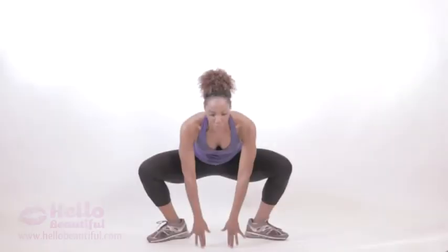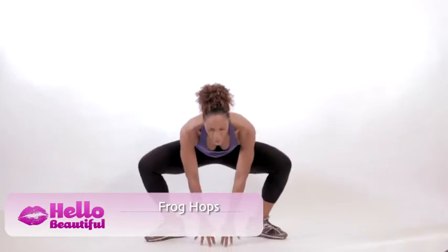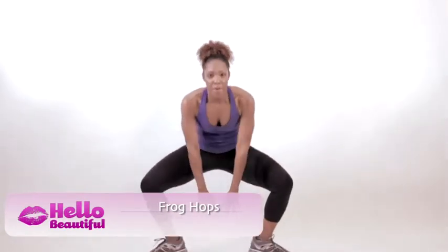Alright, check it out. Squat down and touch the ground — chest is lifted, fingertips to the ground. Use your legs and hop out of that posture. Your toes will pop out to the sides, your hands will go in front of you, and then you land right back in that squat.